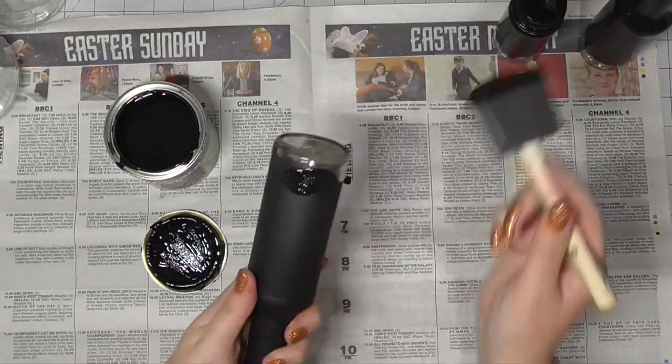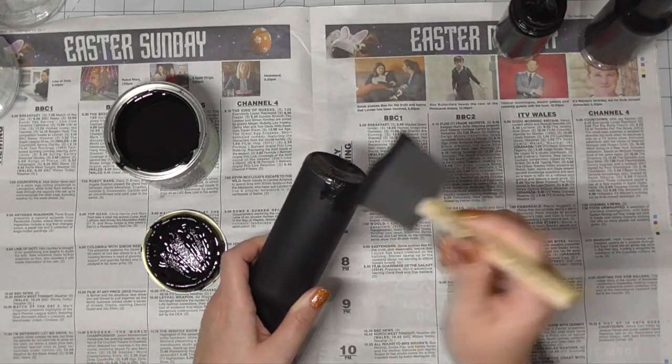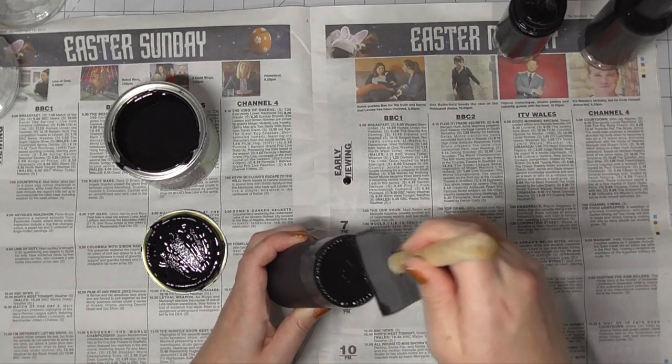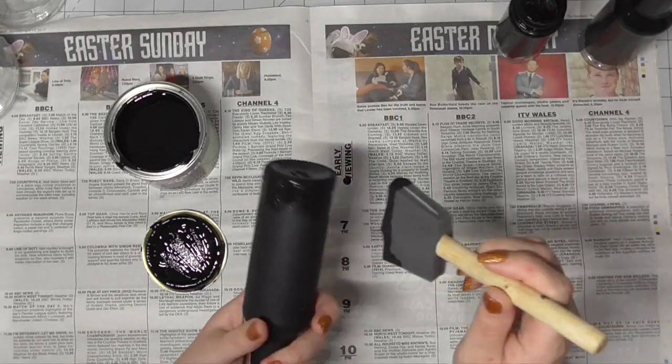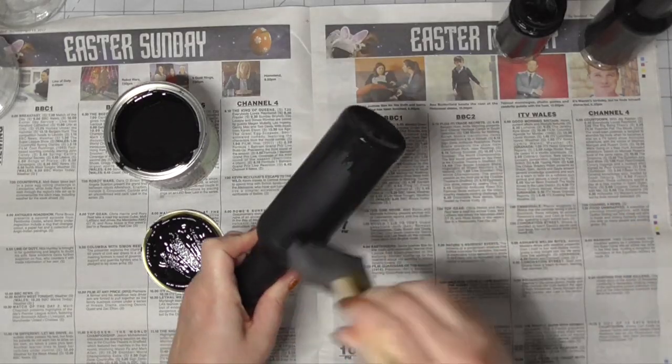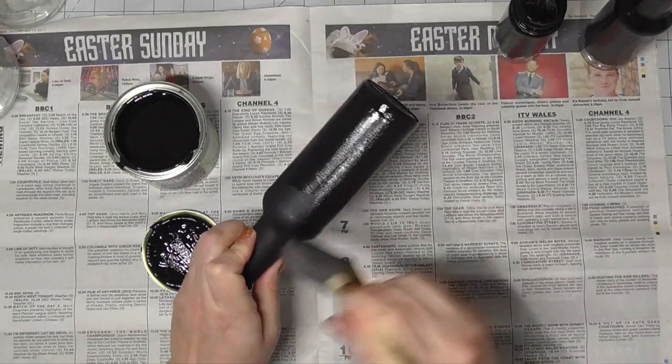Here's one I did earlier and you can see the difference between how matte that chalkboard paint is when it dries compared to when you apply it fresh and it looks a little glossy. It will turn more matte and lose that shine as it dries down.